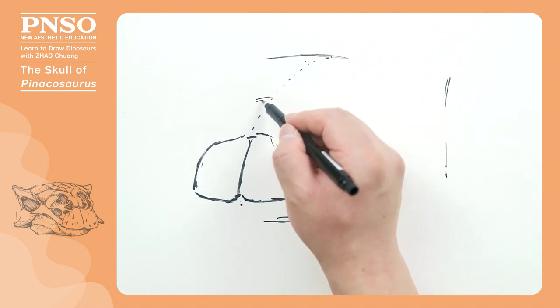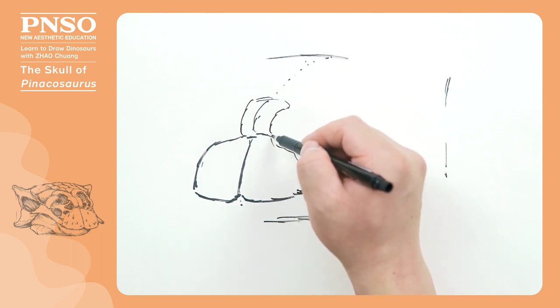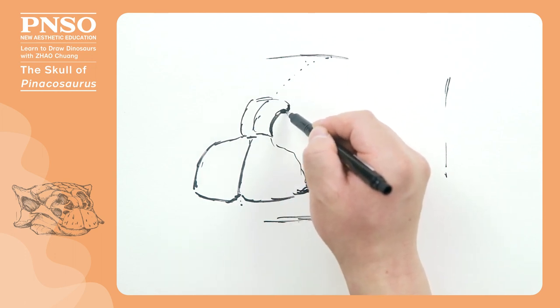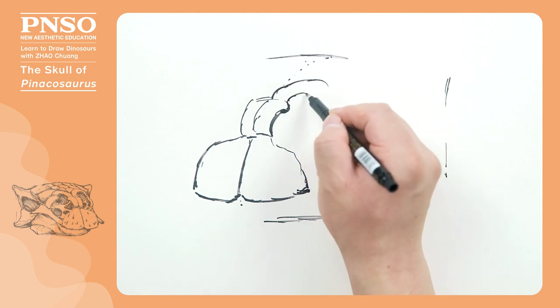Next, draw the peculiar outline of the nose, which has two bumps of the center seam and two thick bone-like arches at the top of the nose, followed by the lateral bones, which are roughly shaped like this.